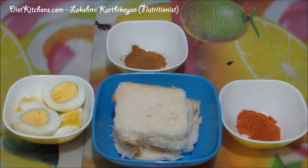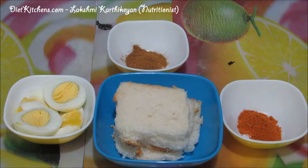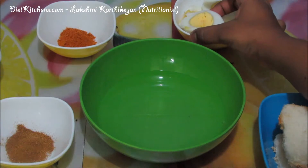Hello viewers, today I'm going to show you how to make bread egg patties. The ingredients are: boiled eggs (2 numbers), bread slices, 1 teaspoon garam masala, 1 teaspoon chili powder, salt as required, and oil as required.